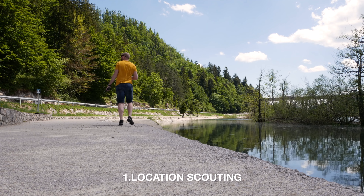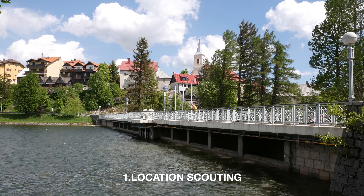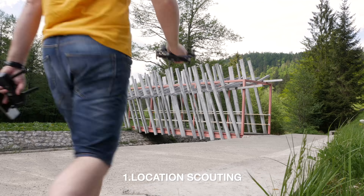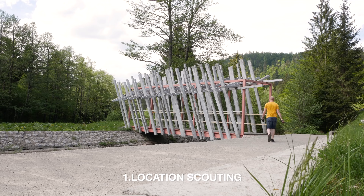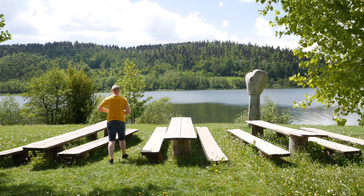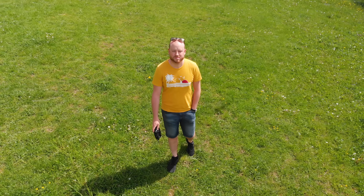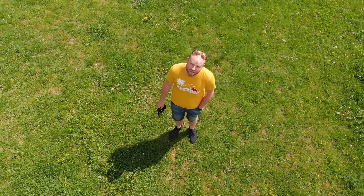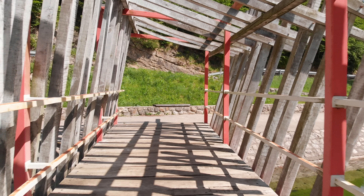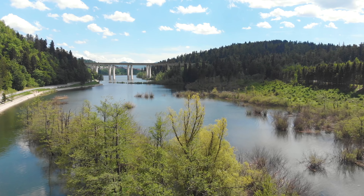Scout a place where you have interesting things to shoot, changing your position three to four times. Even half a mile away from the first takeoff can make a huge difference in perspective and scenarios. Change your takeoff position even for that half a mile — the perspective of filming from your takeoff place is way better and you will get more interesting ideas than flying the drone to the actual location.